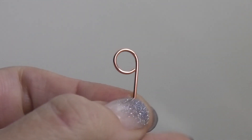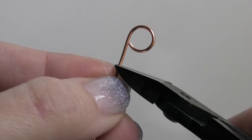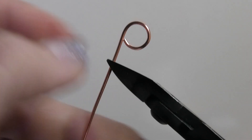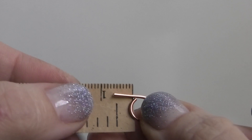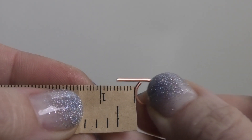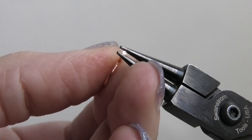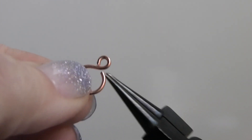Now we make a super tiny little loop on the other end, so I'll use my normal round nose pliers. First cut a little end — flat side facing up for a nice flat cut. The tail end should be about seven millimeters. Grab it with the round nose pliers and make a very small loop, bringing the wire end close so it's nearly touching.